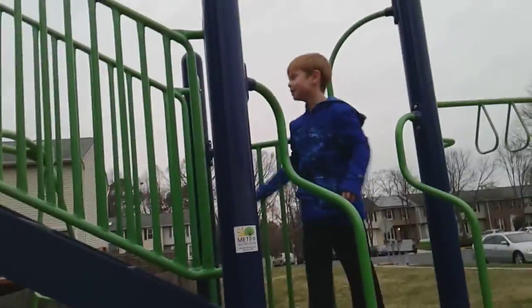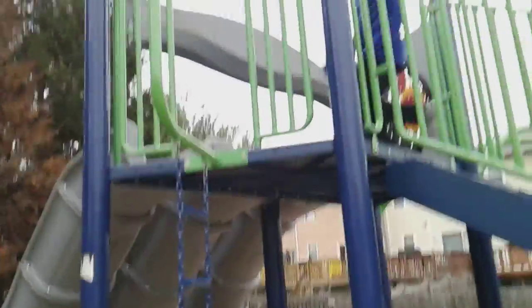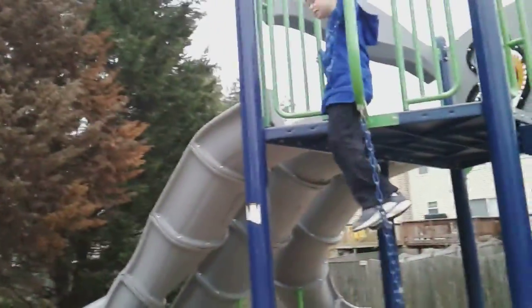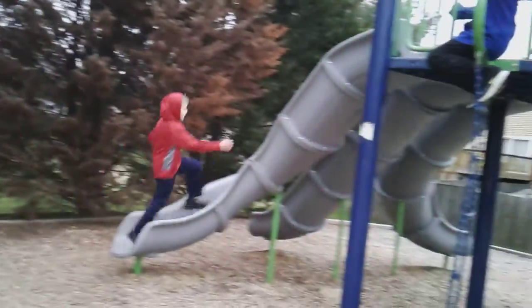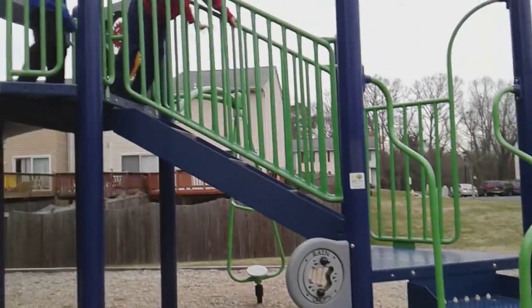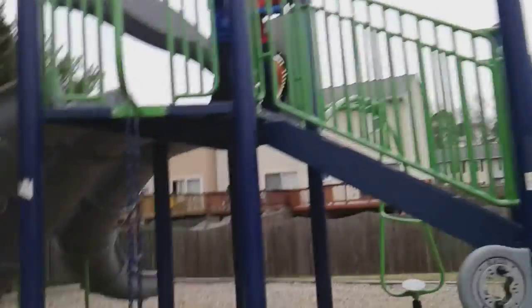I've never actually done that trick before. Let me do that again — that was awesome. Let me get down here. Let me try that real quick. That was actually really fun. Let me try that. Run up the slide. Wait, how did you do that? I did it, I did that.